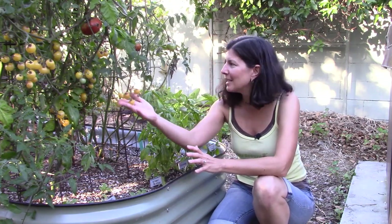My tomatoes did great this year. I have green onions going gangbusters over there, and I planted my basil which has done very well and I've harvested from it, but something just came up — this basil downy mildew. So let's talk about that.